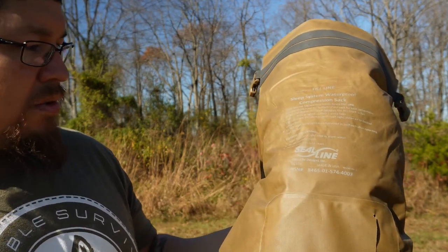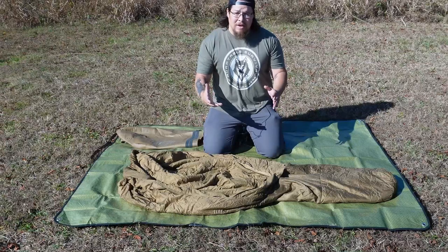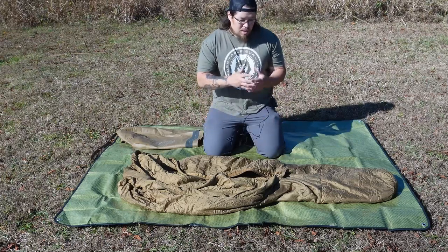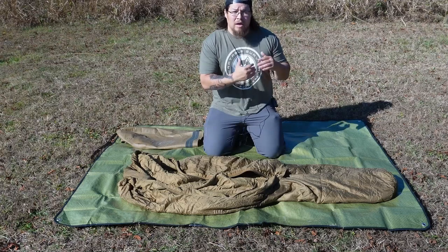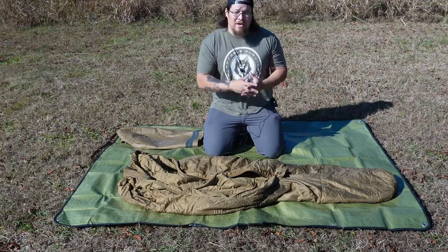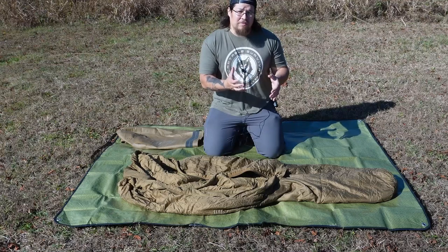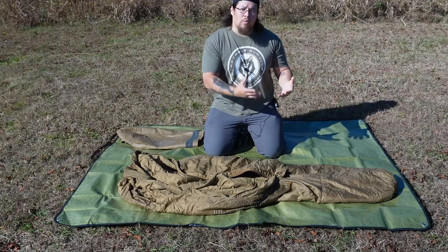I have the bag laid out on this 5x7 emergency blanket. Just some of the specs regarding this three-season bag: it weighs two and a half pounds, so it isn't the lightest bag out there. But with this being a polyester synthetic-filled bag, the benefit is that if it does get wet, it will dry out significantly faster than a down bag or a wool blanket.